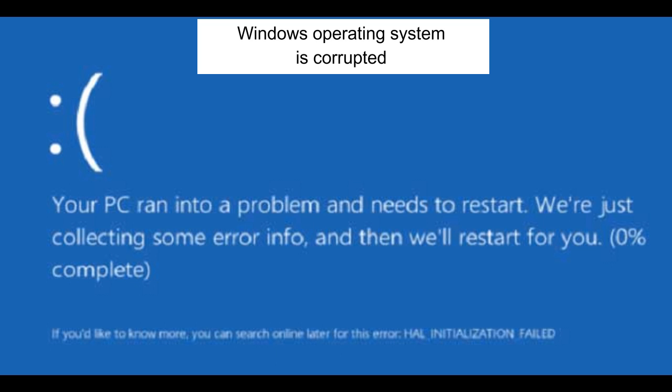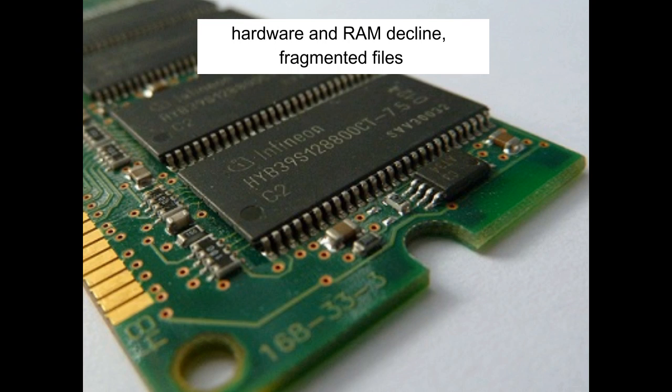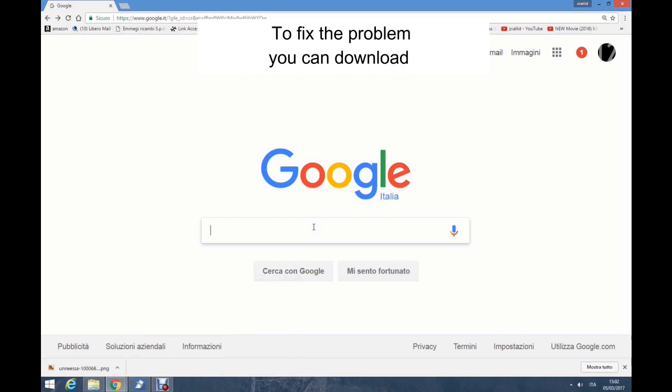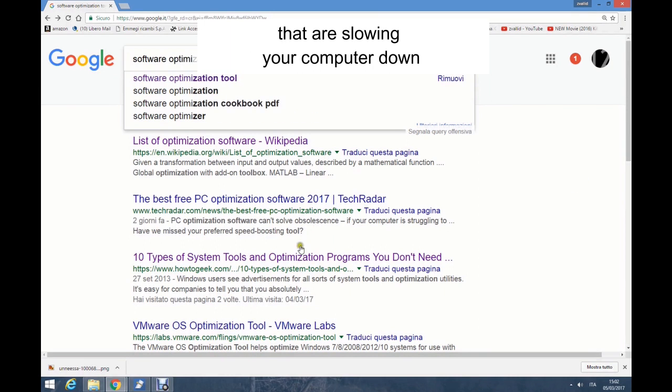The Windows operating system is corrupted. There are numerous causes of this error: excessive startup entries, registry errors, hardware and RAM decline, fragmented files, unnecessary or redundant program installations, and so on. To fix the problem, you can download a software optimization tool that can repair the problems that are slowing your computer down.